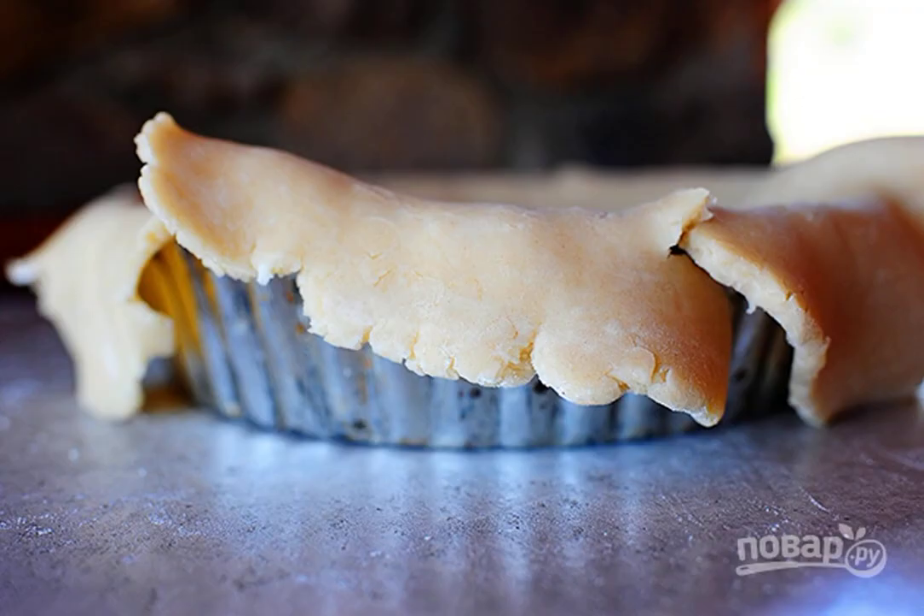Form the dough into cake molds in the form of a cake. Preheat the oven to 200 degrees at this time.